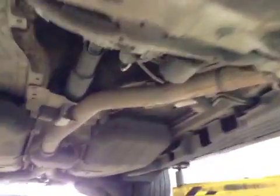Moving through to the rear of the vehicle. No signs of any leaks in the middle section of the underside. Exhaust system is looking good.